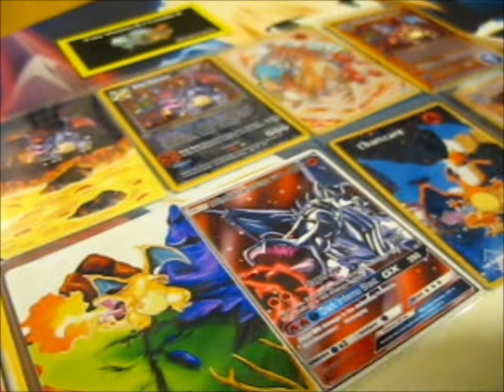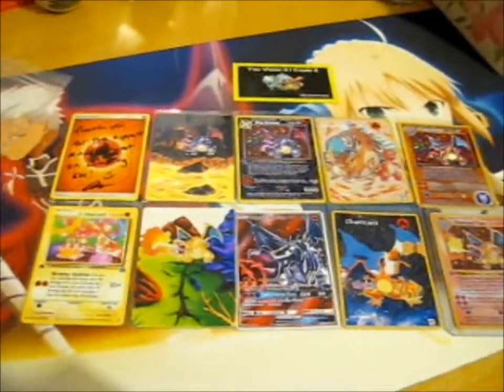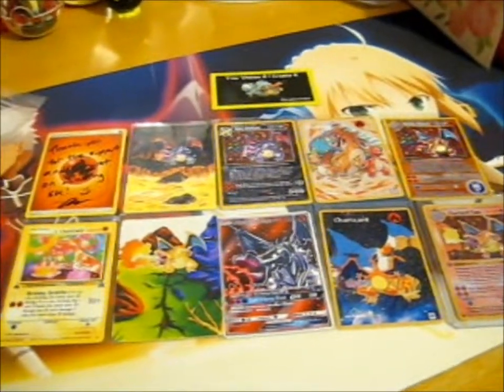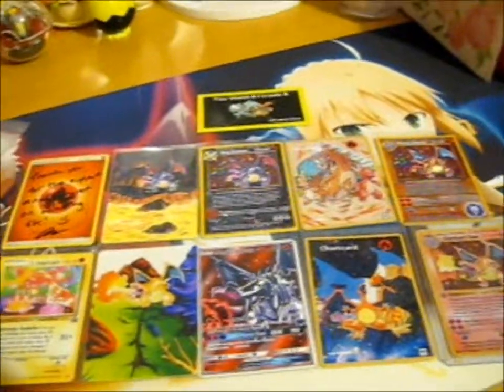It does look cool when you lay it out like that. Look at all that — look at that spread of Charizards. Awesome, totally epic.